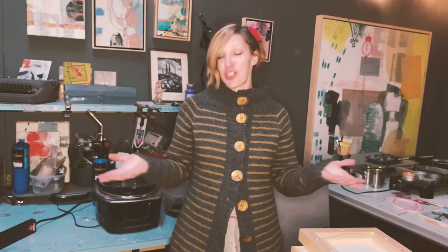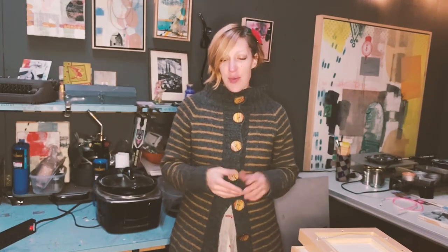Welcome back to Etching 101. Today we're going to go over how to put your copper etching plate into the acid bath and actually etch it.